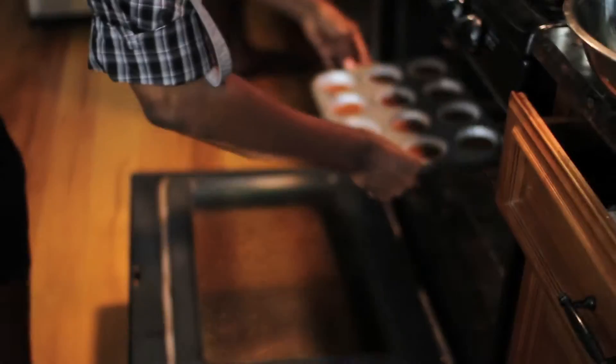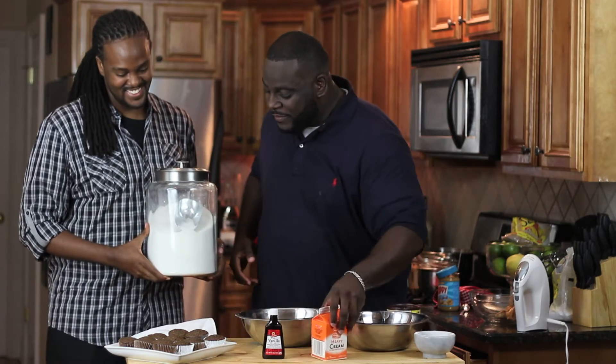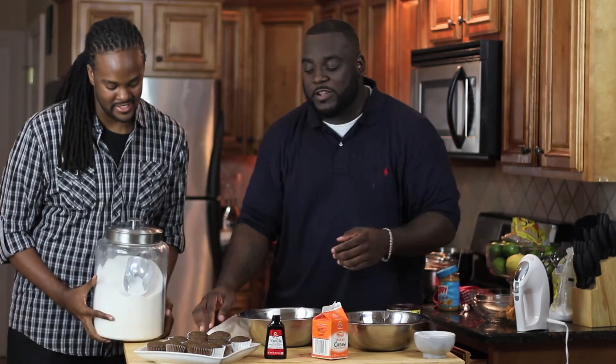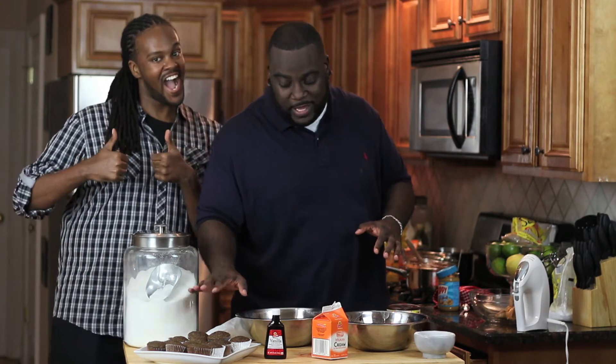On the middle rack. The cupcakes were baked off in the oven. They came out — Darren did a really good job making these cupcakes. These cupcakes look really good.